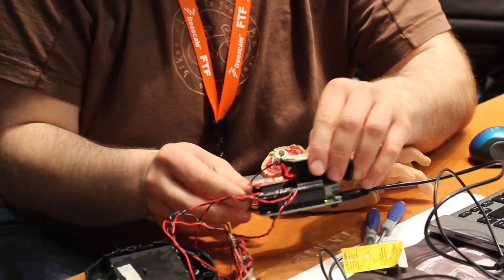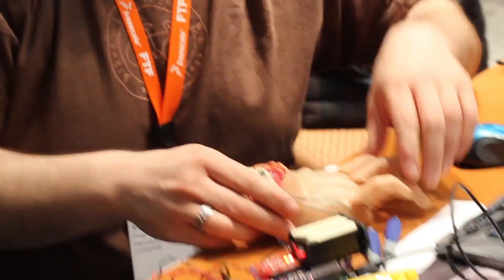My name's Eli Hughes, and I am making an internet of a thing. The contest said to take a K64, the brand new freedom board, and do something regarding the internet of things. So being literal, I got a thing from the Addams Family. I have a Wi-Fi module here, I have a board — so I'm making internet of a thing.